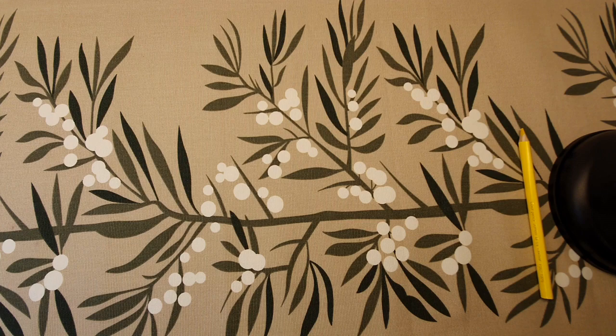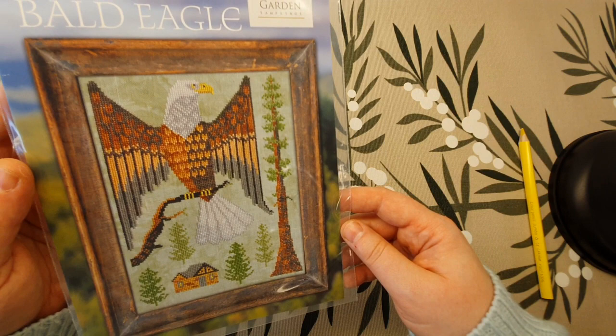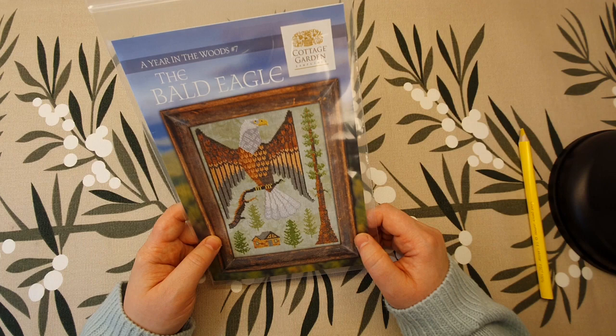I'm going to start with the charts. The first chart I want to show you is this one from 123stitch.com — Bold Eagle. They have a lot of different birds and animals from this designer. This is called Cottage Garden Samplings, 'A Year in the Woods.'